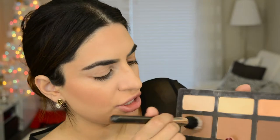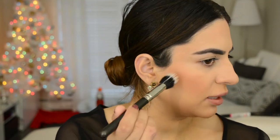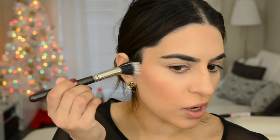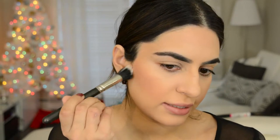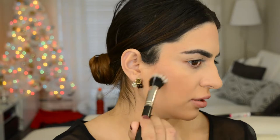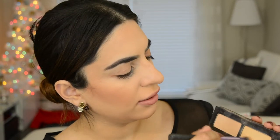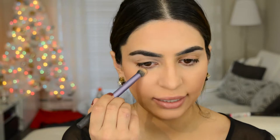I'm gonna very lightly contour, going into the shade in the Charlotte Tilbury film star bronze and glow, keeping it right close to the ear — not pulling it down too far. Then whatever is left on the brush I'm gonna pull upward. I also like to take the banana shade in the Kat Von D palette and take that under the eyes to really brighten that area up.